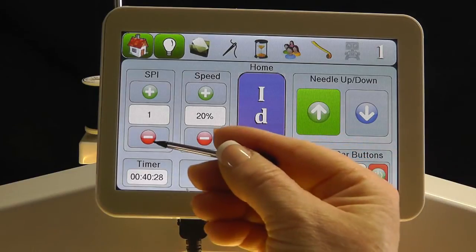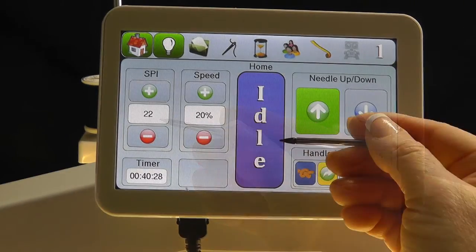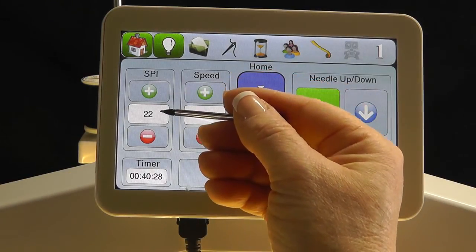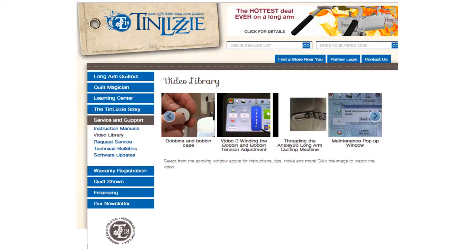In the Idle Mode, which is also a stitch regulated mode, the lowest number is 1, and the highest number is 22 stitches per inch. Please check back often for new videos added to the Tin Lizzy 18 website in the Video Library under the Service and Support tab.